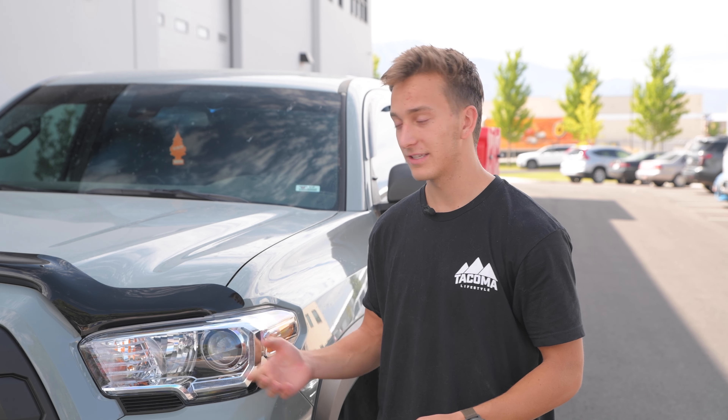We're going to be installing these headlights, as well as Diode Dynamics Fog Lights which will be in a separate video — link in the description below. So we're going to get into this install and show you exactly how to do it.